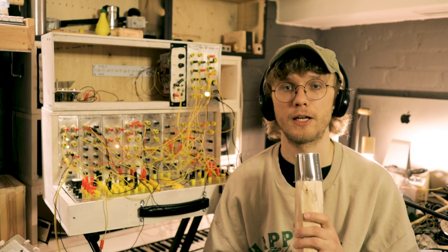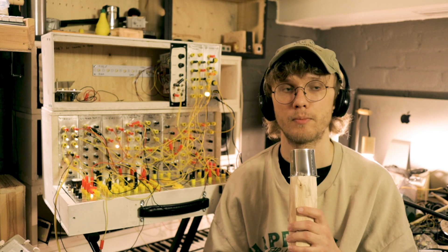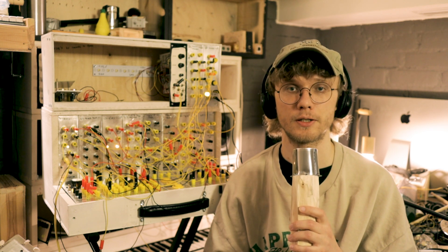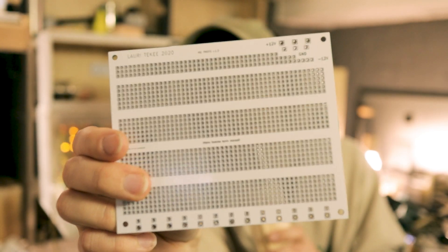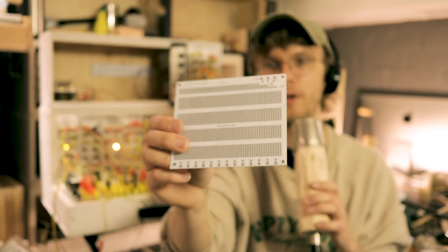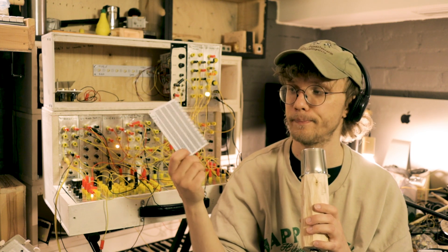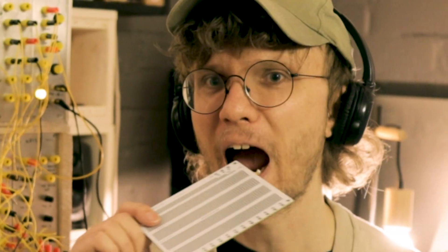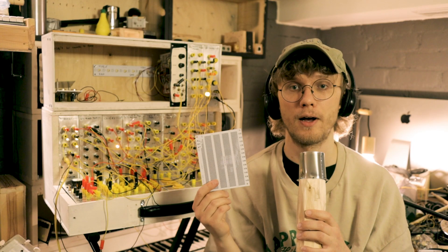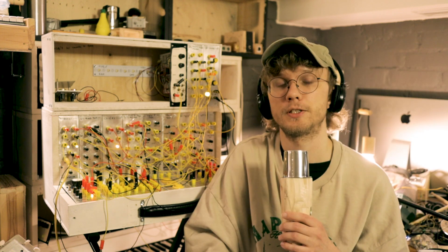But for many of the modules I did not design PCBs because I was kind of prototyping the circuits as I built them. So I used a bunch of these prototyping PCBs I've designed. These are basically like breadboards but PCBs. And I'll link the Gerber files in the description if you want to order these.